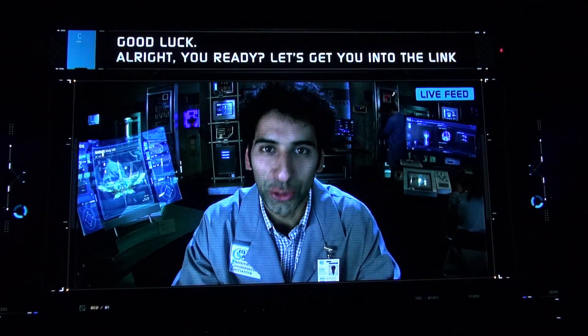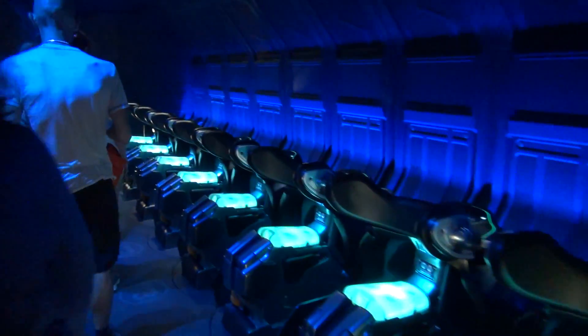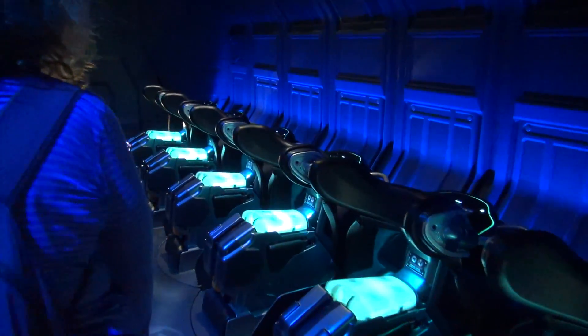All right, you ready? Let's get you into the link chamber. Remain seated, lean forward holding onto the grab bars, and supervise your children.